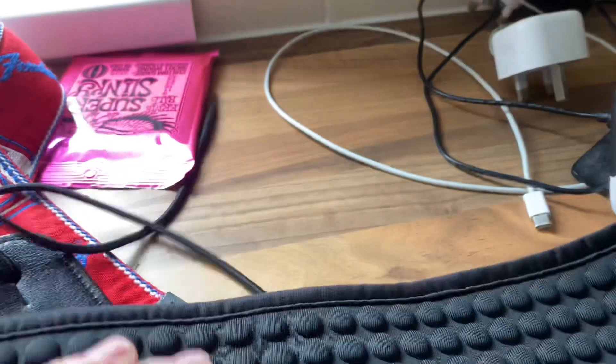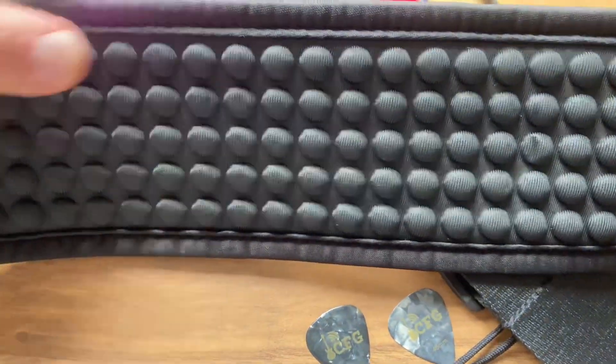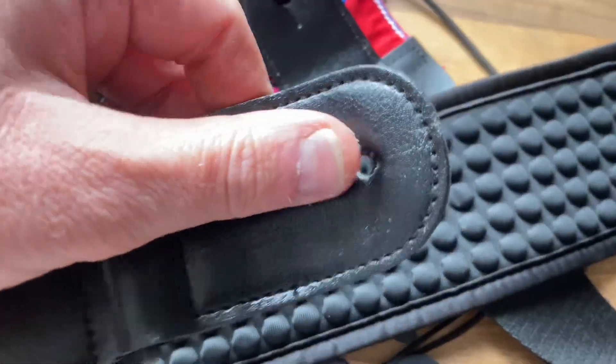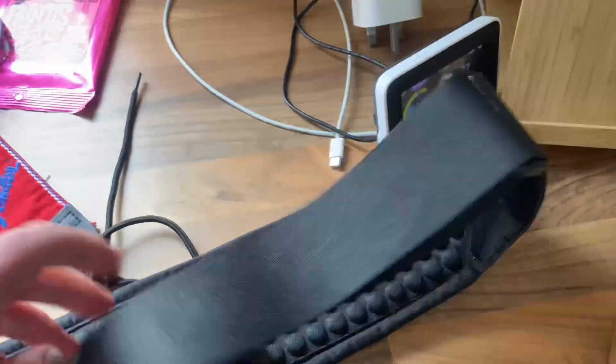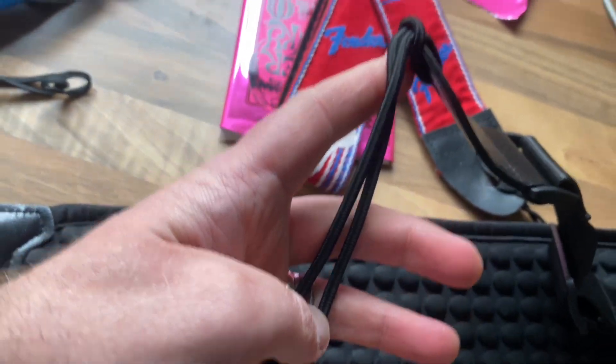Zero gravity doesn't mean the whole thing is going to be floating about, but as you can see it's very padded — made for comfort. You've got a place to put on the guitar and you've also got strings there if you're using it on an acoustic guitar which hasn't got a button for attaching a strap.